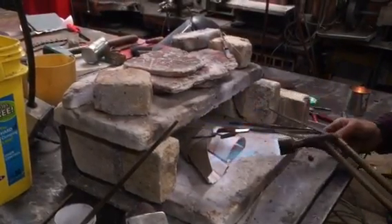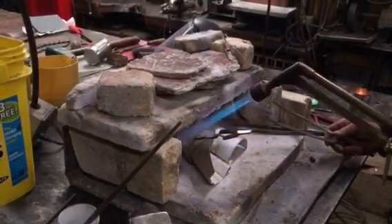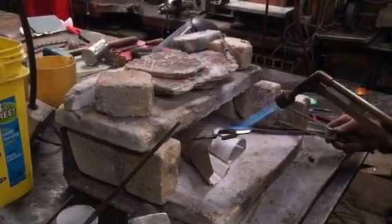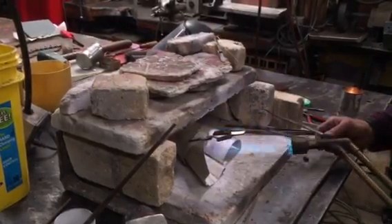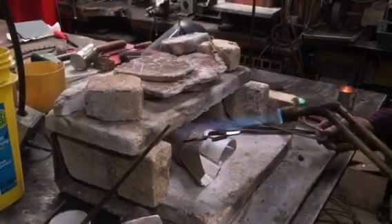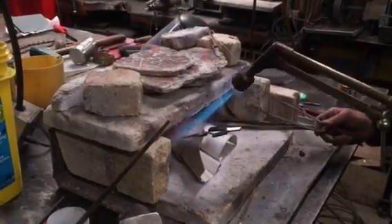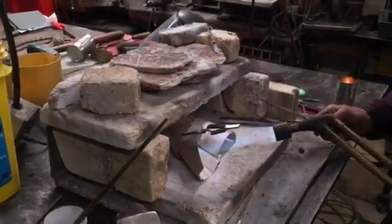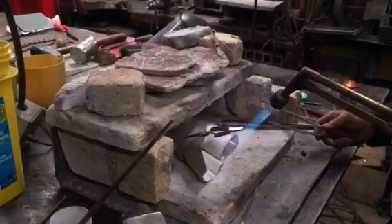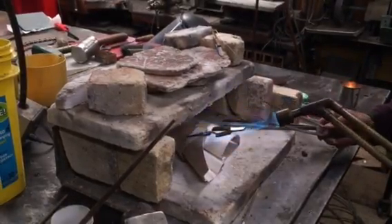The solder is actually an alloy of silver — about 85 to 90% silver. The silver I'm working with is called sterling silver, which is 92.5% silver. The more alloy you add to the silver, the lower the temperature it melts at. So I can melt the solder but not the actual pieces of silver.